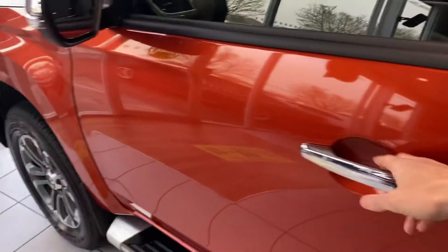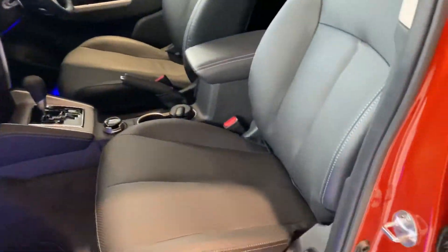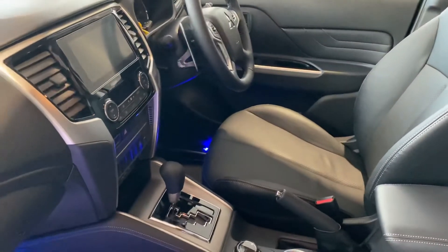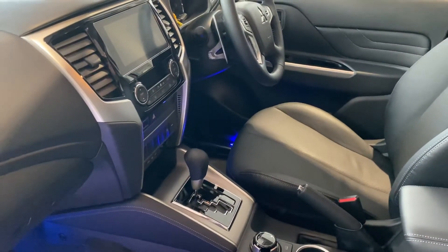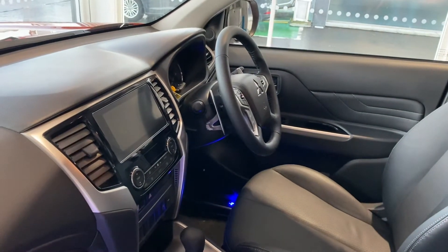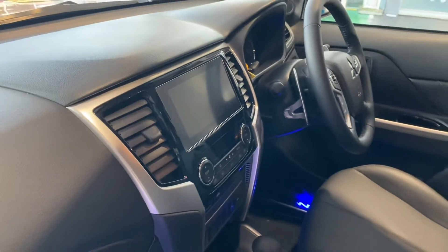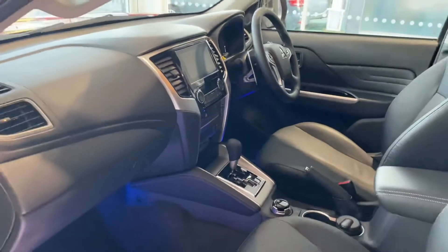Looking in the front of the car, you can see all the leather throughout. This car has an automatic gearbox — a manual is also available. You can see the paddle shifts just behind the multi-function steering wheel, along with climate control. The in-car entertainment syncs with Apple CarPlay or Android Auto — it's a really good bit of kit.